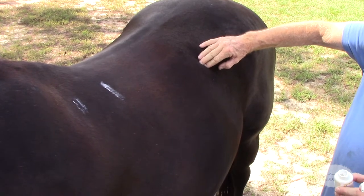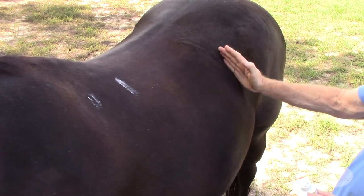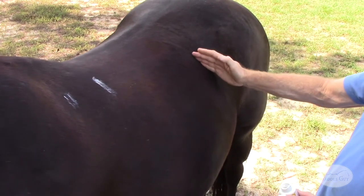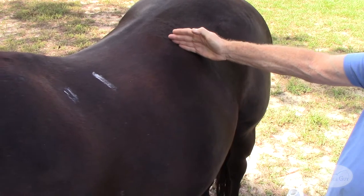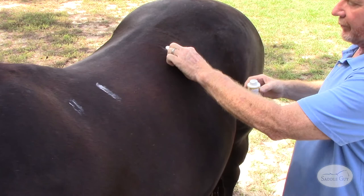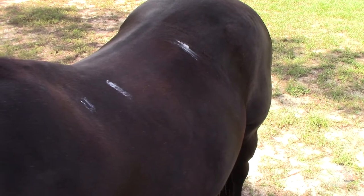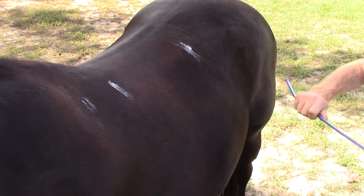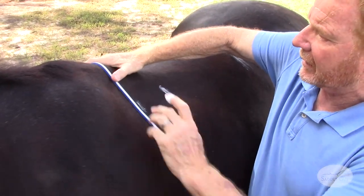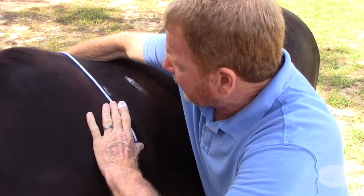Even on fat horses, you can usually feel this. Follow it up and remember that it angles. If we come up too straight, you're going to think that you can use a larger saddle than you should. If you look at an anatomy chart, you'll see that the rib comes up. So right in here is where we'll take our third measurement. When we do this, we have to make sure that the middle mark on the flex curve is going to come down over the wither and it's going to be nice and straight.